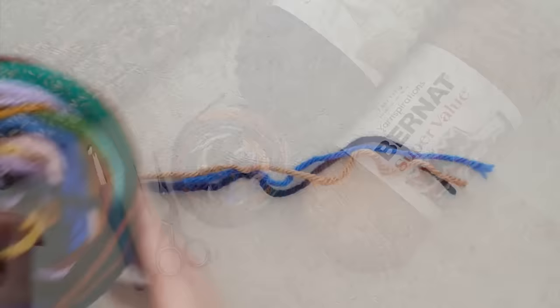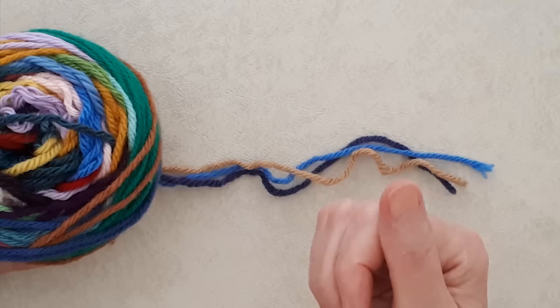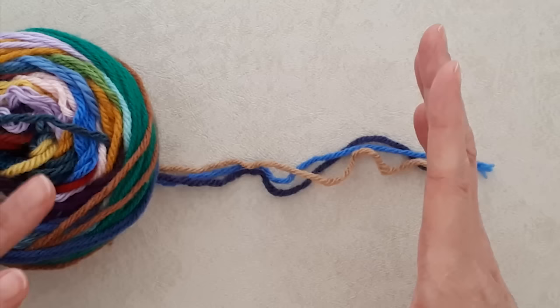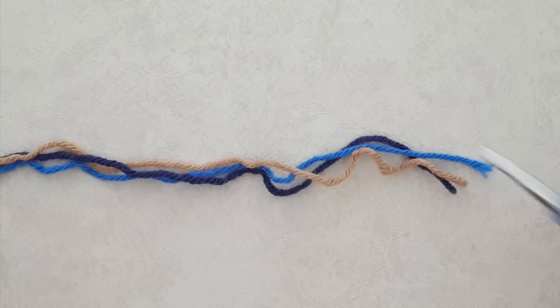I created this ball of yarn by using the magic knot to tie all the strands together. I do have a video tutorial on how to do that — it will be in the description box below. Click 'more' to open the description box and click on the blog post for all the information. You can either use the magic knot or join the yarn as you go and darn in the tail ends.